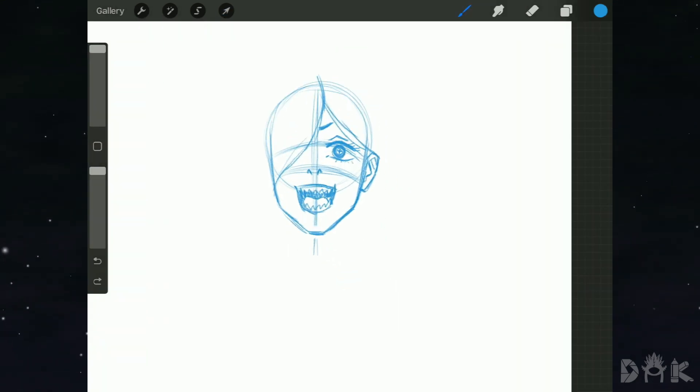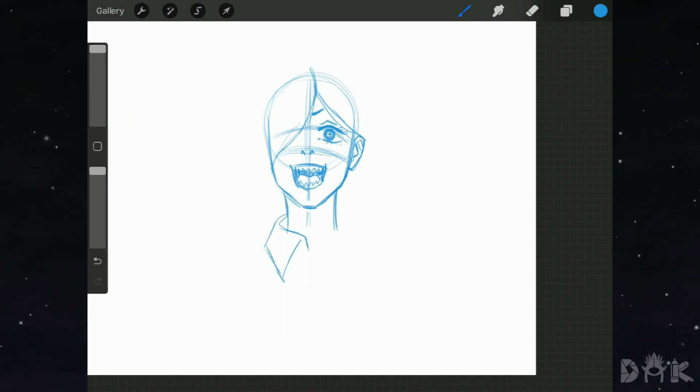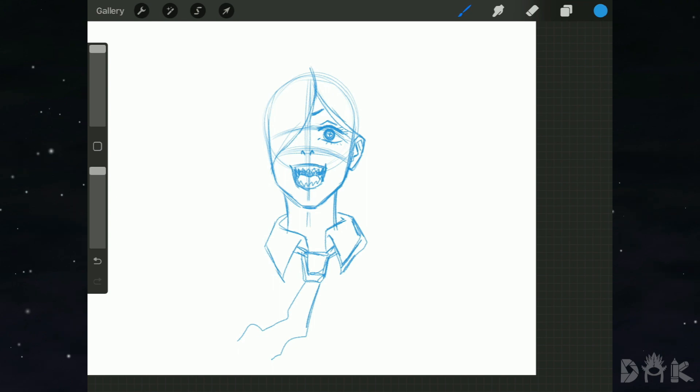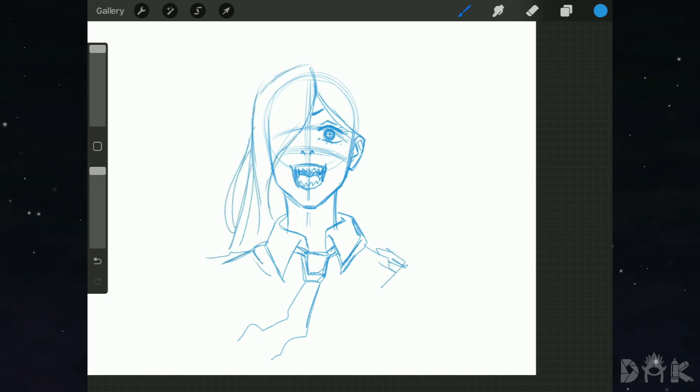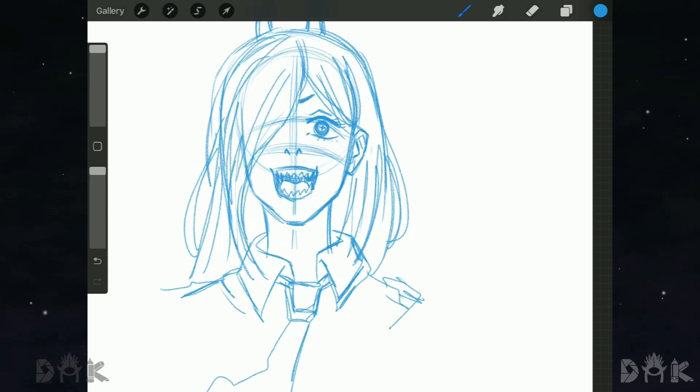Now we can start putting in the bangs, covering one of her eyes. Then on to finishing off the clothing with the collar and the tie. Now we're going back on top to finish off the hair, and the final touch that makes Power who she is — adding the two spikes sticking out of her head.